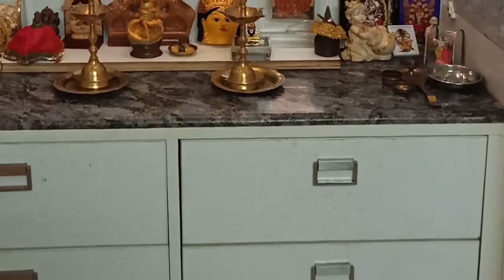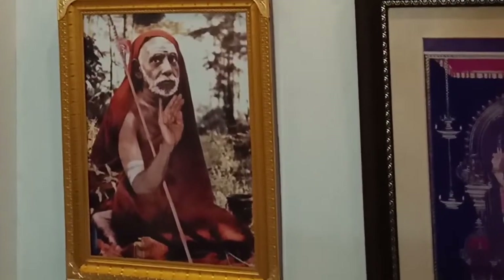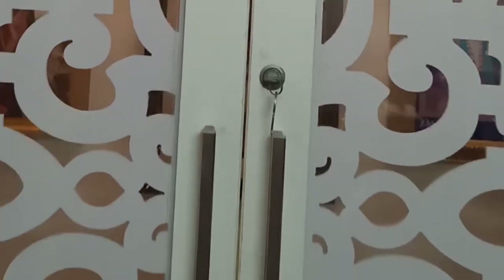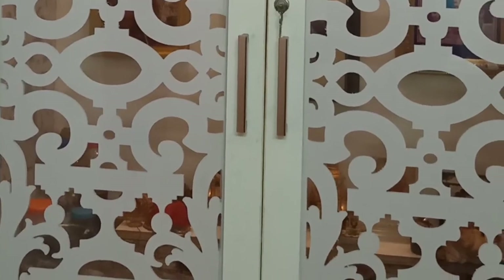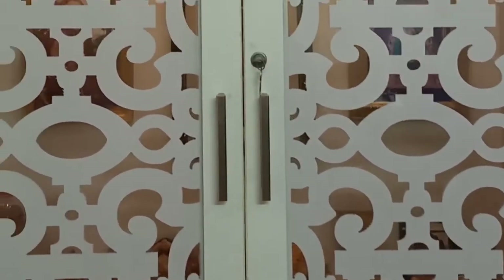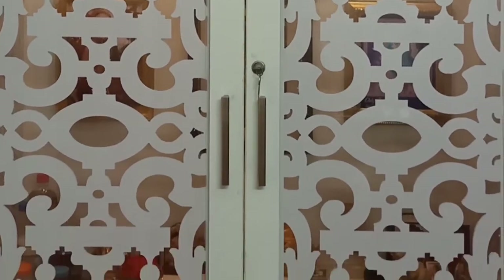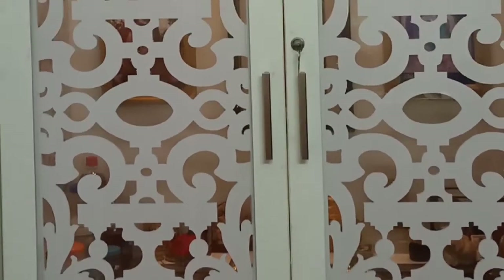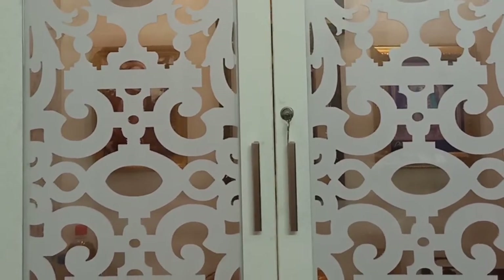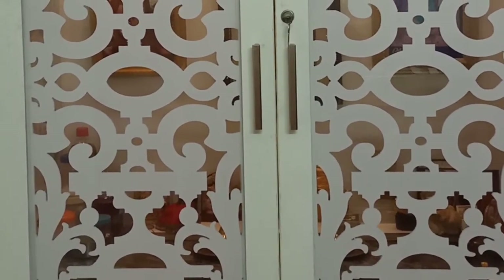I'd like to thank you guys for patiently listening to me till the end. I'm going to close my puja and sign out. Please do subscribe to my channel for more videos, like them and share them. Do comment about any other aspects you are looking out for which I may have left out. So this was a puja ghar which has a modern look but yet traditional. Bye guys, I'll catch you in my next video.